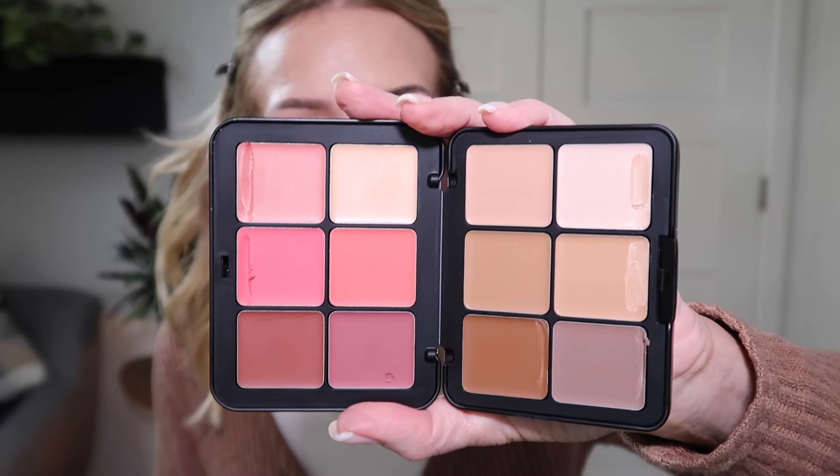So there you go — that is the Makeup Forever HD Face Essentials Palette in the light to medium shade. You can see this side is used for contour, and you have your highlighter, your contours, and your concealers. It's a beautiful palette that goes on beautifully. If your skin is dry, it's a good fit. Thank you so much for watching — if you gained any value from this video, please consider subscribing, giving this video a thumbs up, and I will see you in my next video. Thank you.